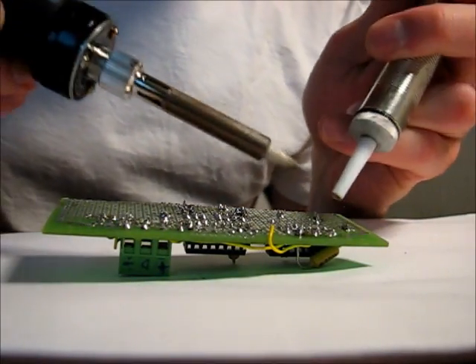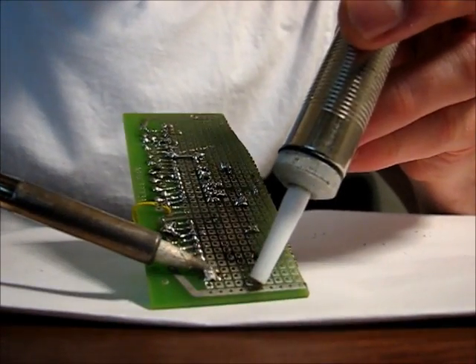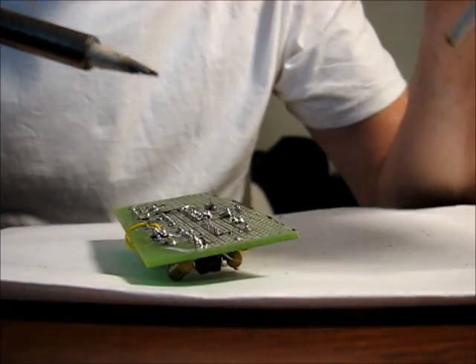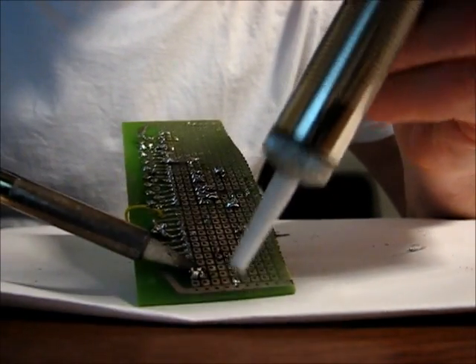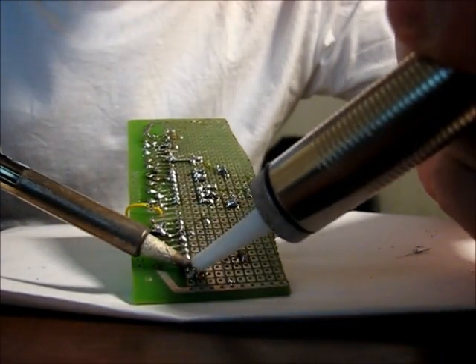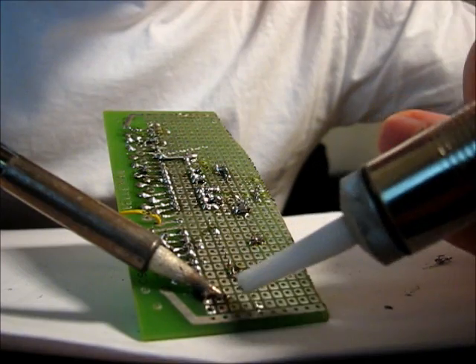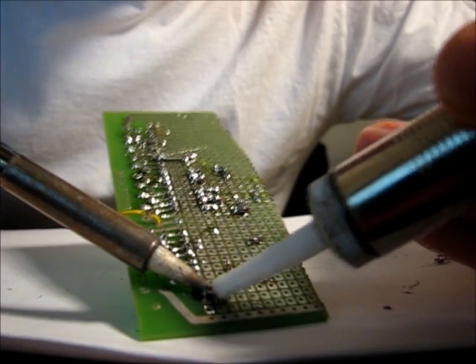Ok, let's desolder. Heat the solder, put the pump down, and push the button.